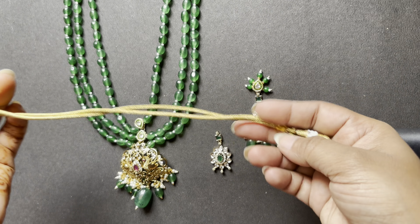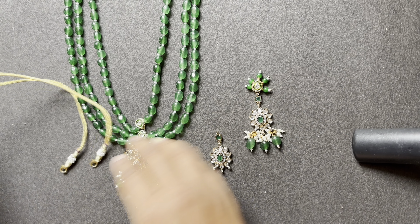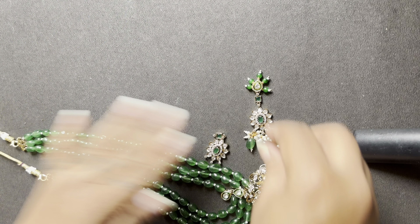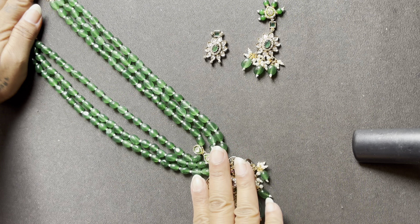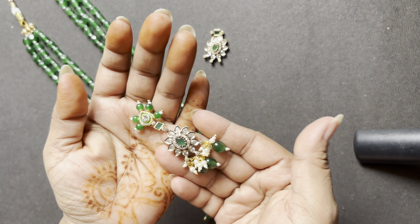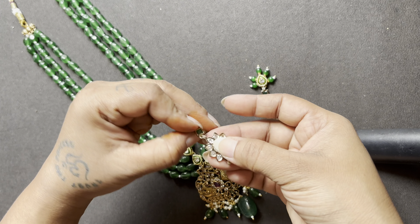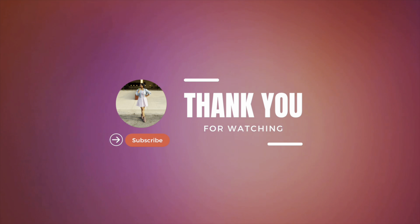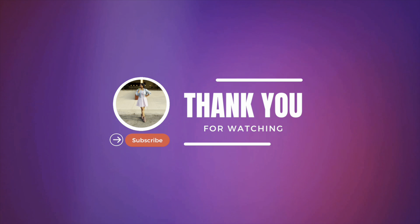I hope you like it. If you want an earring tutorial, comment below and I will make it. The design turned out small but I hope you will like it. Stay tuned with us — thanks for watching, bye bye, take care.